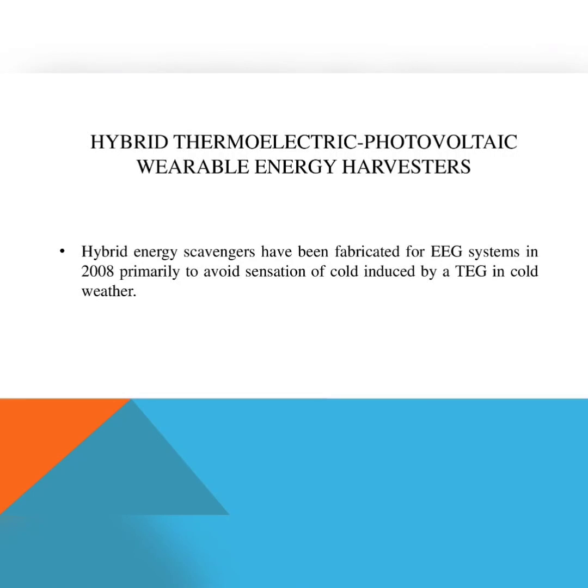The next topic we are going to discuss is hybrid thermoelectric photovoltaic wearable energy harvesters. Basically, hybrid energy scavengers have been fabricated for EEG — that is electroencephalogram — which is basically for brain monitoring. The system was introduced in 2008, primarily to avoid the sensation of cold induced by a TEG in cold weather.